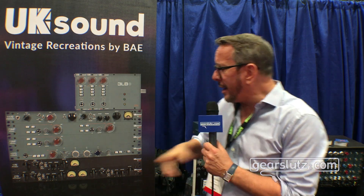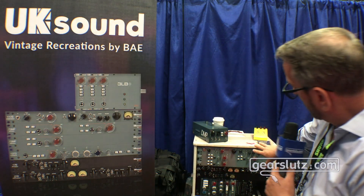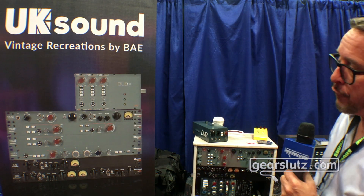Hey folks, Colin here from BAE Audio at AES 2019. I have a few cool things to talk to you about. First and foremost, we're not just BAE Audio anymore — we're also UK Sound. I'm going to point to the UK Sound goodies that I have in the picture and in person as well.